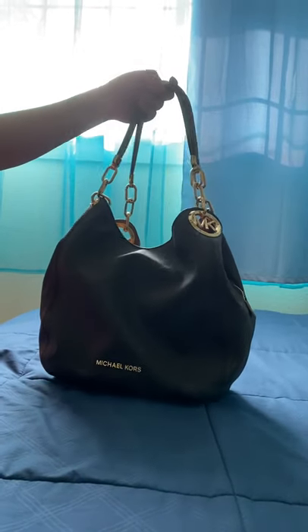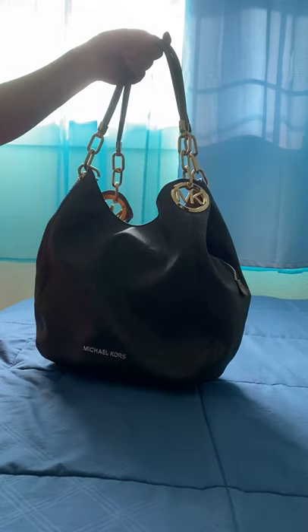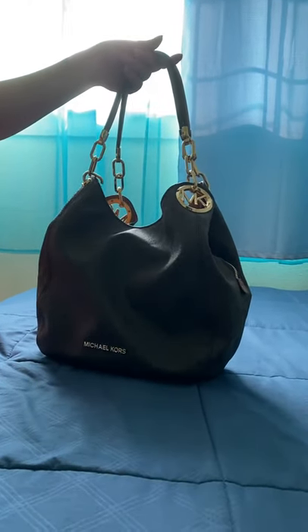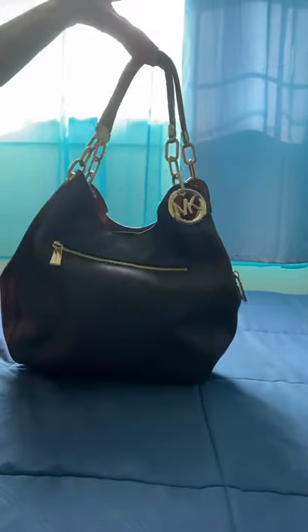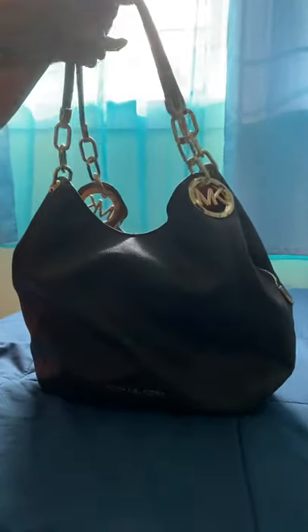Welcome back. Today I'm doing a review of this Michael Kors Lily large chain shoulder tote. It's a brown color called brown acorn — you can see the brown color, it's brown with gold, and it has a gold chain.